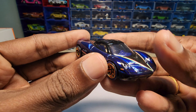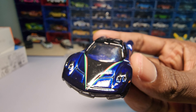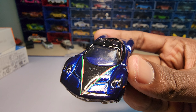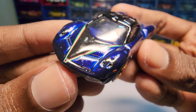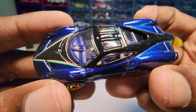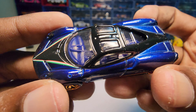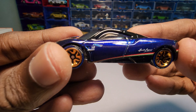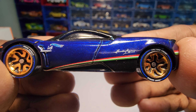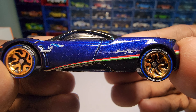The body is actually made of metal and the paint job looks really nice, but it feels a little bit overdone — it's too shiny. You can also see Horatio Pagani's signature on here.